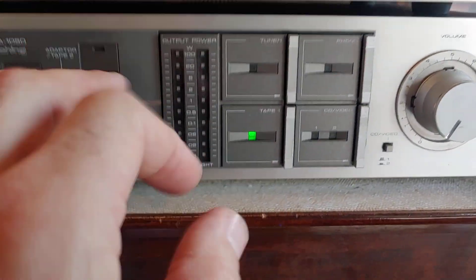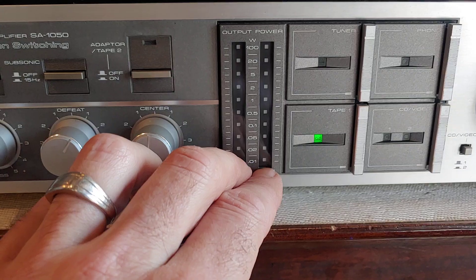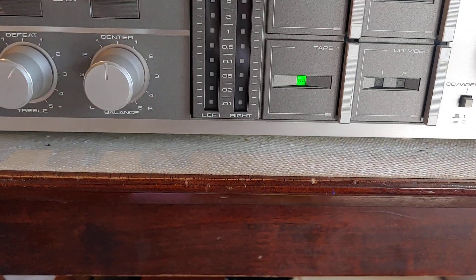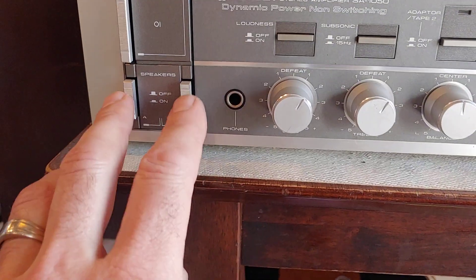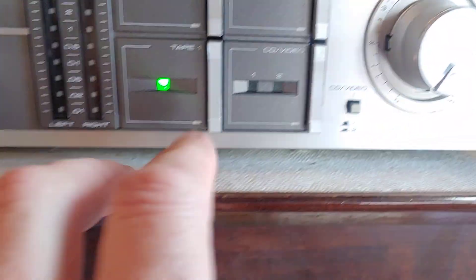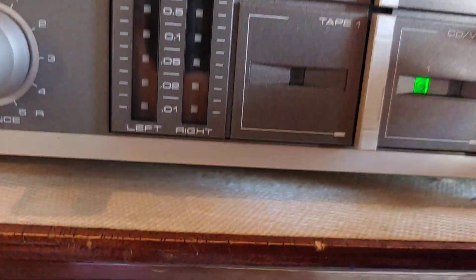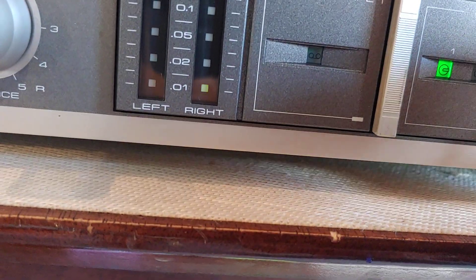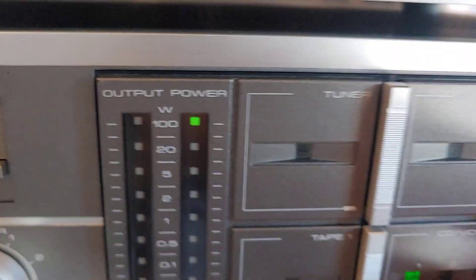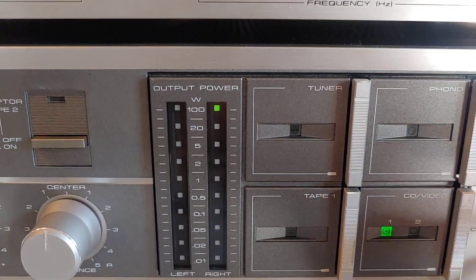The only thing wrong with this particular unit is the board in here is bad. There's a little board back in there for the LCD display and the LEDs are bad. The only way you can even see it doing anything is if I turn off my speakers. You can see this one here will light up sometimes at low volume, and if I turn it way up, the top one will light up. That's it. I've had a part worked on it, but that board's just bad as far as I can tell.